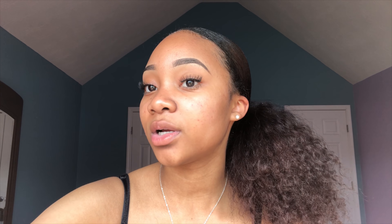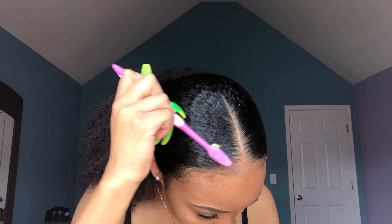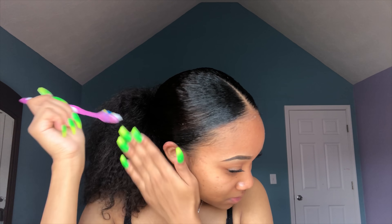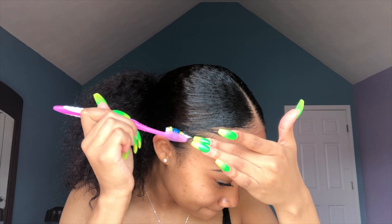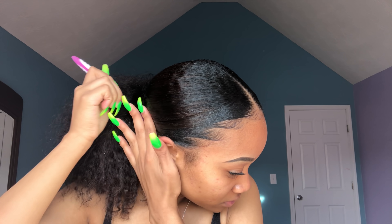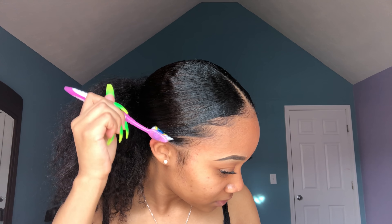Alright, now I'm about to start my edges. I'm going to take my toothbrush and get my gel. Y'all see this white stuff? This is from the braid out, so don't worry about that. I'm about to lay my edges down.